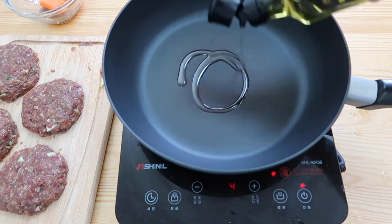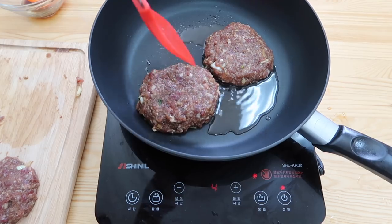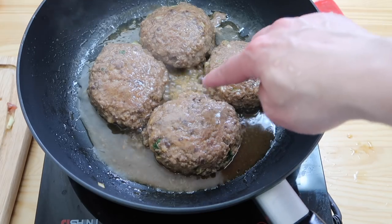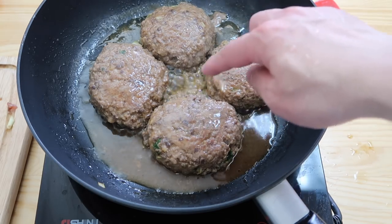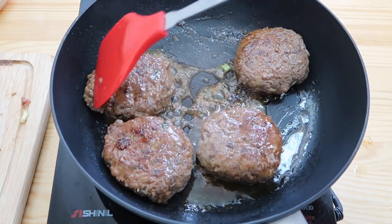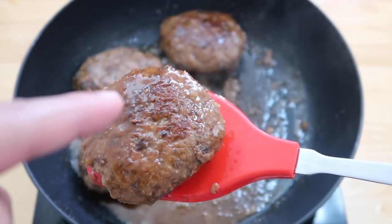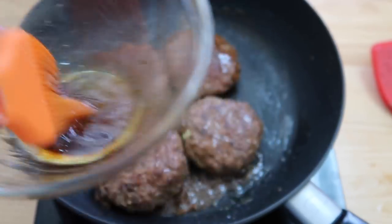Drizzle a little bit of oil in the pan and put this on a medium low heat. We don't want this to burn on the outside, so just cook it low and steady. Give this guy a flip. As it cooks, there's gonna be some liquid that comes out — that's okay, just keep it low and wait until most of that water evaporates. You can see there's less and less bubbles now. It's been around 15 minutes and you can see a little bit of crispiness on top. Take out some of the grease.